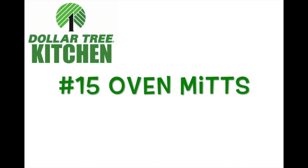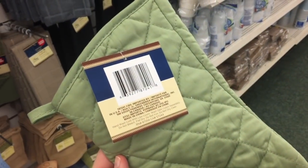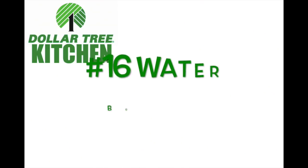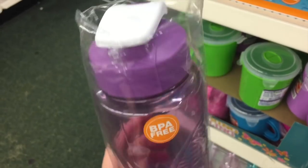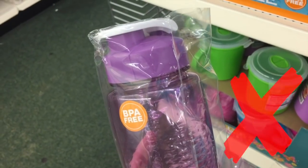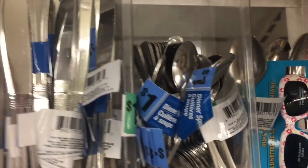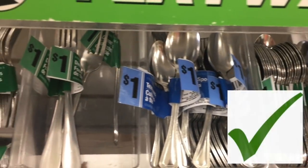Number fifteen: oven mitts. I love the oven mitts and I love the dish towels. The oven mitts are a little bit thin but they still work great and they come in all colors. Number sixteen: water bottles. Every single water bottle I've bought at the dollar store leaks, so I'm giving it an X. Number seventeen: silverware. If you're on a budget and really just need some new silverware, this silverware is actually not bad at all. It comes in four for a dollar.